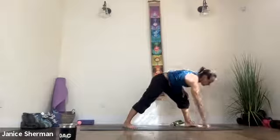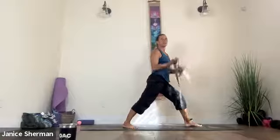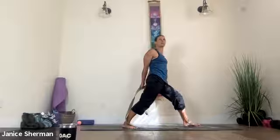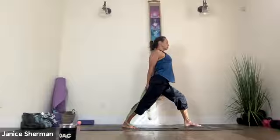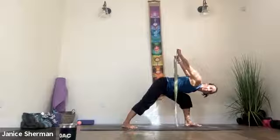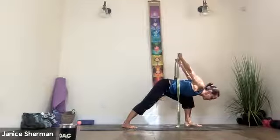Bring that left foot forward, come into wide warrior one. Grab the strap again if you're using it — your knuckles are facing the front of the mat. Go nice and wide, Allison — even wider, wider than your hips. Pull in your low belly, pull in your middle belly, lift your chest. Let's first do humble warrior: lift, and then come forward but pull in your arms, put your back behind you — let your arms pull towards the ceiling. Bend your front knee a little bit more, Marianne. Pull in your low belly, pull in your middle belly, lift your heart. Inhale, come on up.